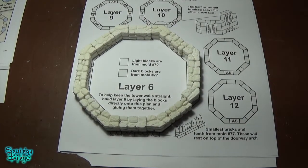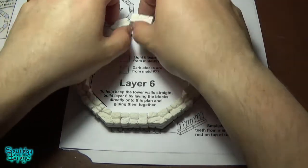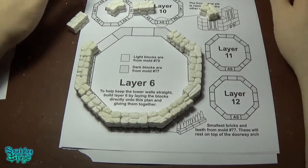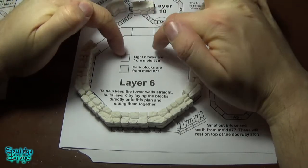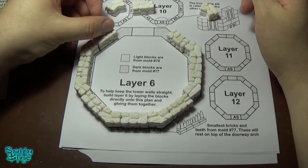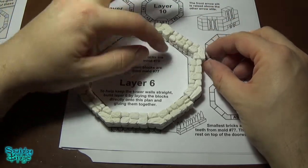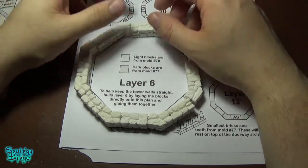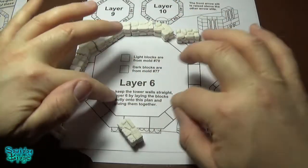The next bit in the correct order of gluing together for the pre-builds is this, which is going to be layer 6. It's just these various blocks which you put onto the sheet that you've printed out that Hurst supplies on their website. Make sure when you print these, you print them at 100% scale. If you print them at 100% scale your blocks fit exactly on the plan. If you don't and your margins adjust, you might end up with things slightly out of scale. So that's what you do - I'll just be gluing all these together as per what we see there.